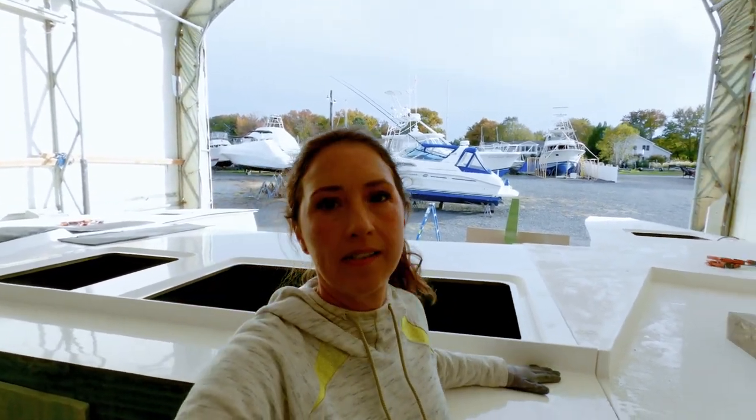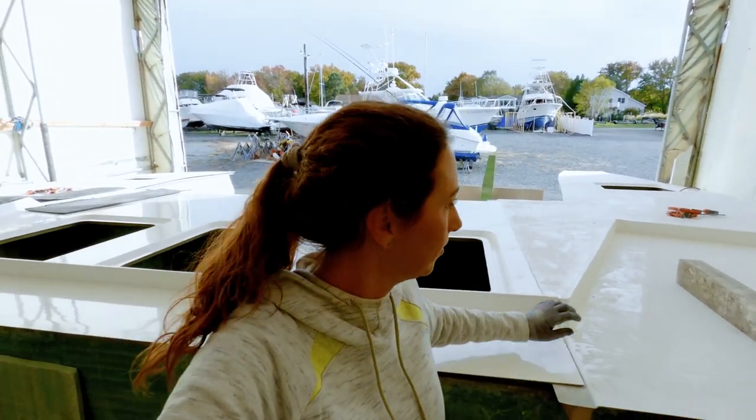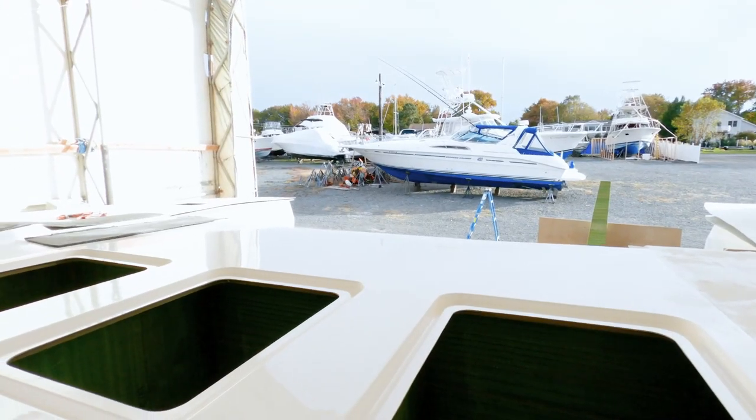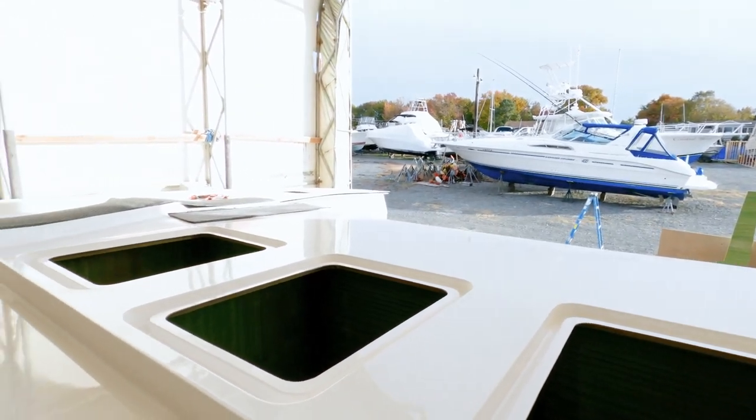You can get a feel for the inside space. Once we get everything enclosed, this will still be inside, so I can set a little pot of plants there, Georgie's bed can be right in the windows. You can see our different lockers up here on the foredeck — the center one is going to be windlass and anchor stuff, we've got access to our water tanks down here plus extra storage. But yeah, look at her — she's looking like a boat.